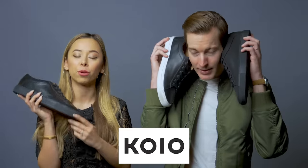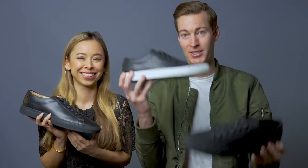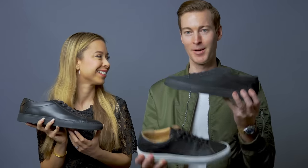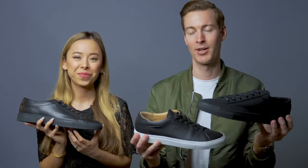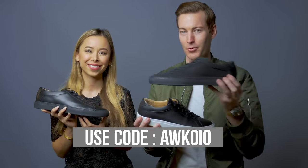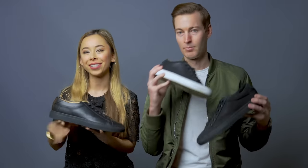Just want to say thank you again to Koyo for sponsoring this video and providing us with all of these awesome sneakers. Pick up a couple pairs — this one is my personal pair that'll be added into my wardrobe as well. Definitely check the offer code in the description below for an extra special bonus for you guys. Thank you so much for watching. We will see you in the next one. Bye.